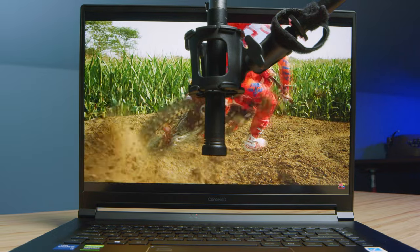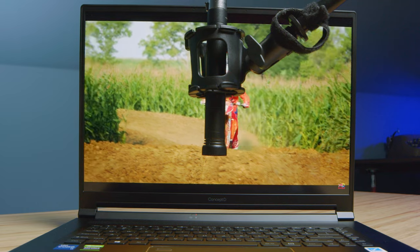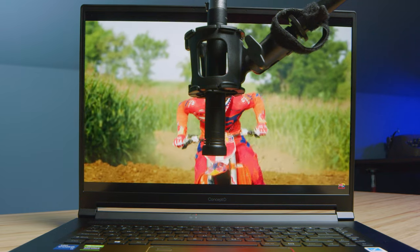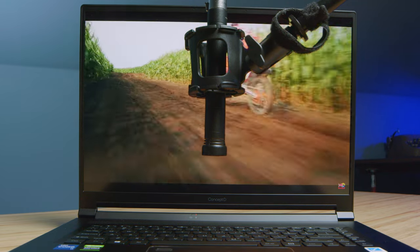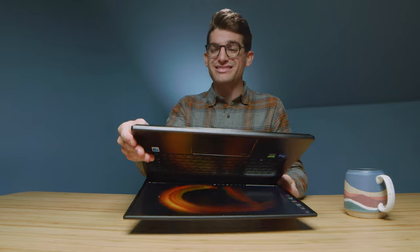Regarding the speakers, how was the audio experience? Here's a sample of that as well. The speakers, in my opinion, were not amazing. They are located below the chassis and it just sounded very muffled. I didn't get the best audio quality, so for me that would kind of be a ding.